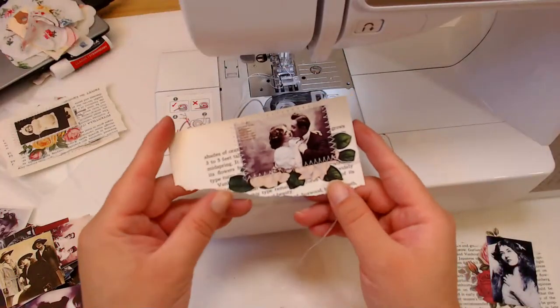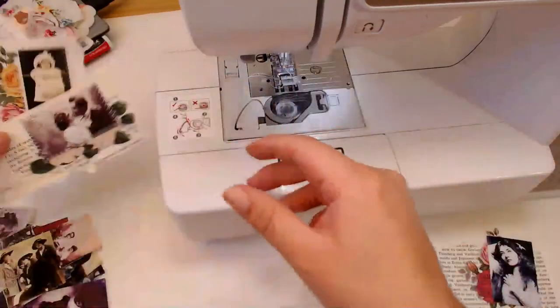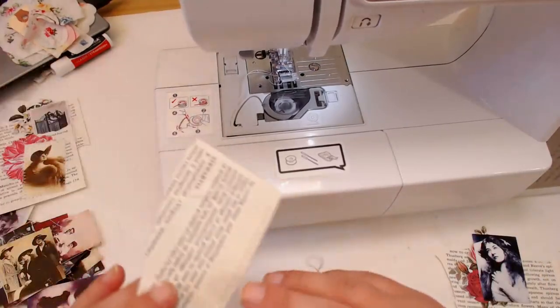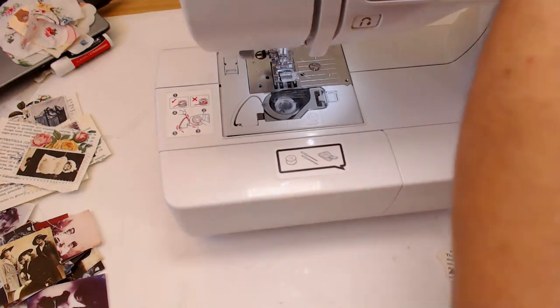These are really cute simple embellishments. You could also ink the edges like other people like to do, but I don't really like to do that. I think I'm going to use a different thread though — I wanted it to stand out a little bit more. Let me go see what other color thread I could use. I could use a brown — yeah, let me use this brown. I'm not going to change the bobbin because I'm going to glue this down anyway.